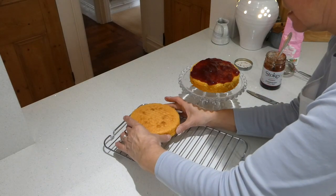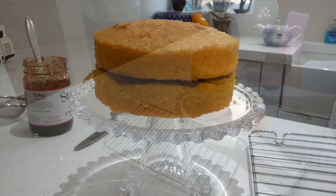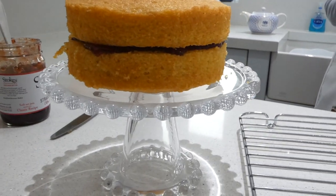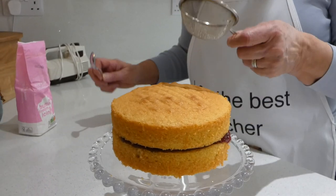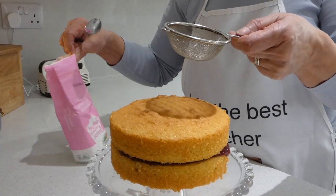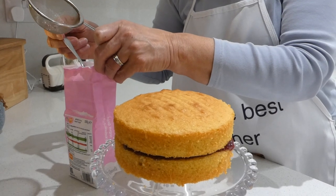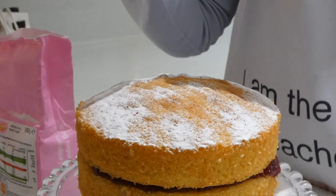Now the top layer comes up and sits on top. The next thing to do is put some icing sugar on the top to make it look beautiful. I'm going to use a little sieve — not a tea strainer, it really is a little sieve — and that helps to make sure we haven't got any lumps. You really won't need a lot.